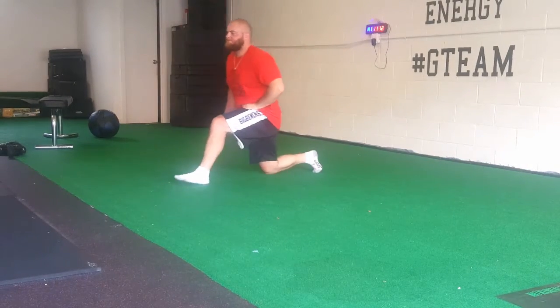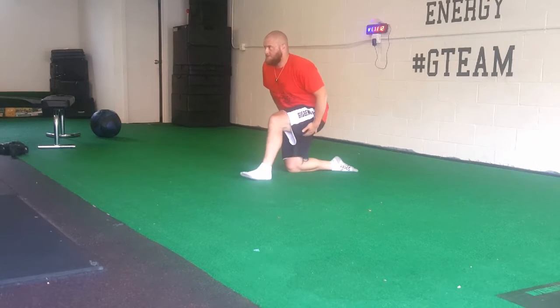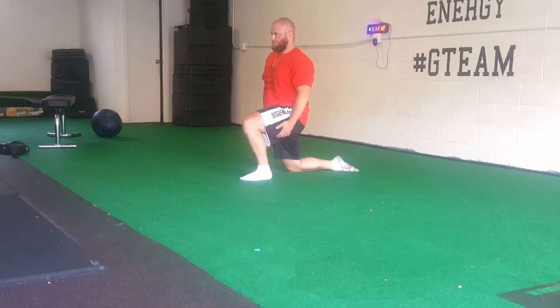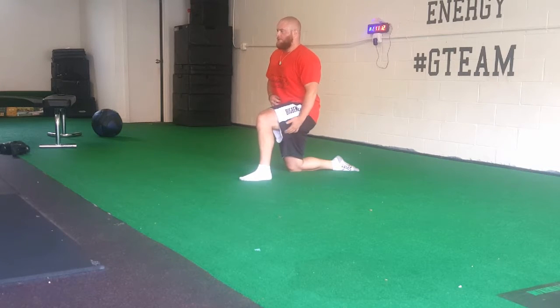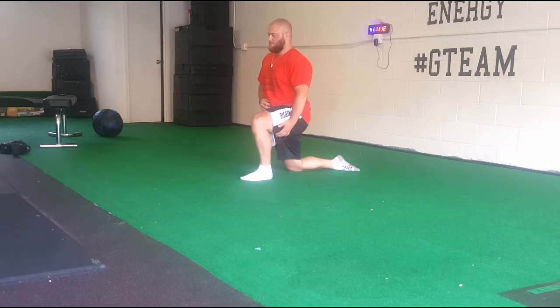Alright guys, Coach Ben of BigBenches.com decided to put this video together for you today. This is a full bench warm-up video. We've got about 13 minutes of recording here and I'm just taking you through what I do to get ready to bench.